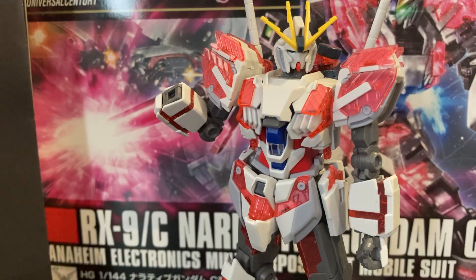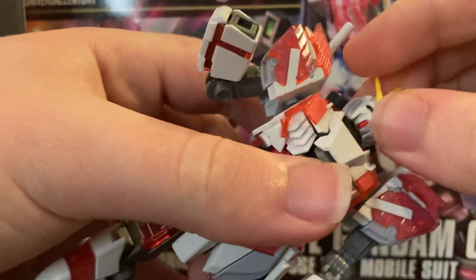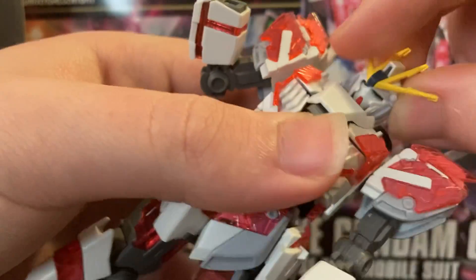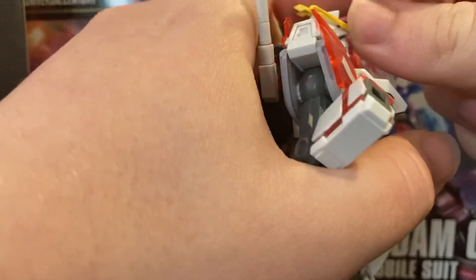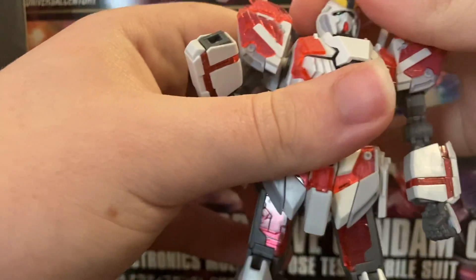Let's move on to articulation — this guy's really good for it. The head is stiff, but you can do a full 360 if you really wanted to. I don't want to though, because I'm afraid it's going to break — it's just a pain to fix the neck piece. It can look up that far, down that far, and you can kind of move it side to side.